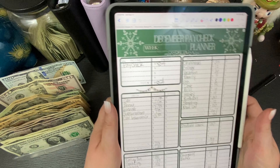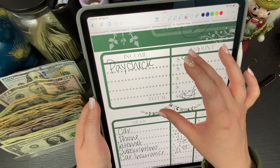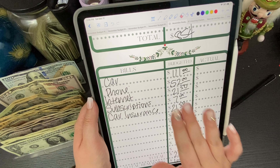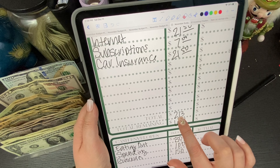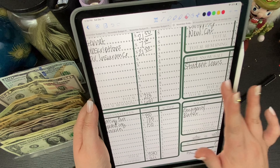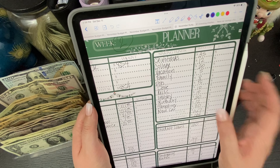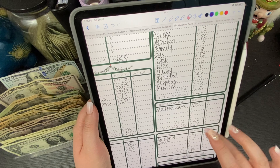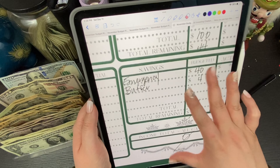First up, we have our paycheck planner, always available in my Etsy. Our paycheck is $854. We have our normal bills — all of these come out of our bank account. Here we have how much all that is together, then we have $641 left over, our normal eating out, spending, and groceries budget for the week, and then all of our sinking fund amounts.